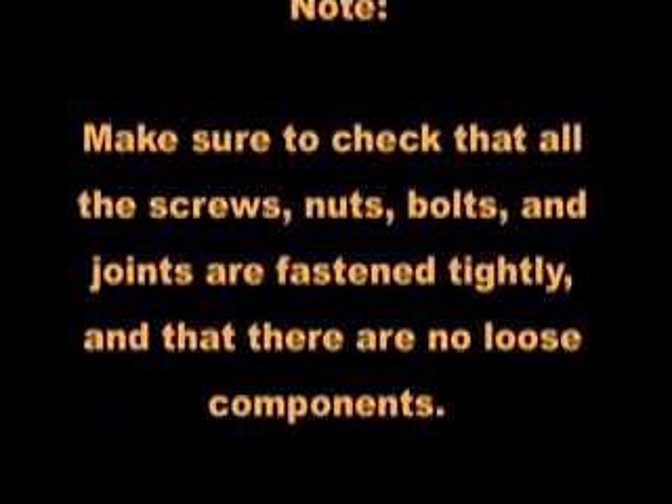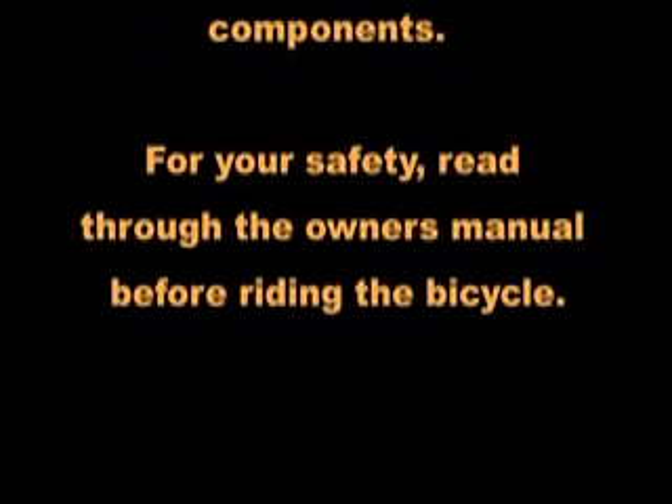That concludes the instructional video on how to assemble your new Worksman Heavy Duty Bicycle. Refer to the manual for maintenance and safety tips. If you have any further questions, feel free to call us at 888-3-Wheeler or email us at cycles@worksman.com. We hope you're as proud as we are to be riding on one of America's real treasures, the Worksman Industrial Cycle. We'll see you next time.